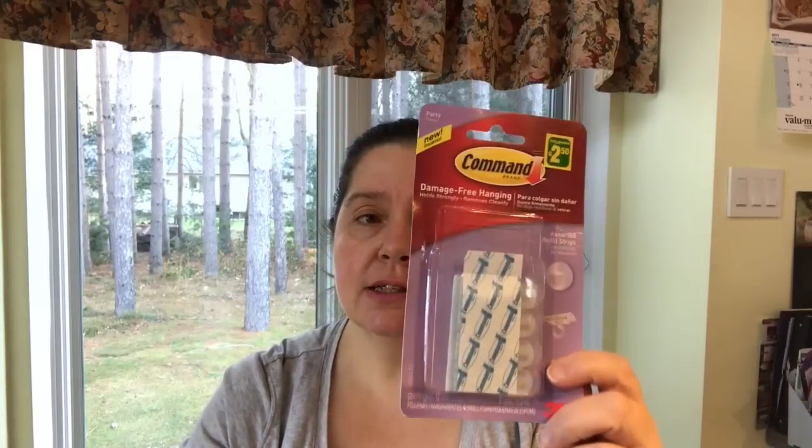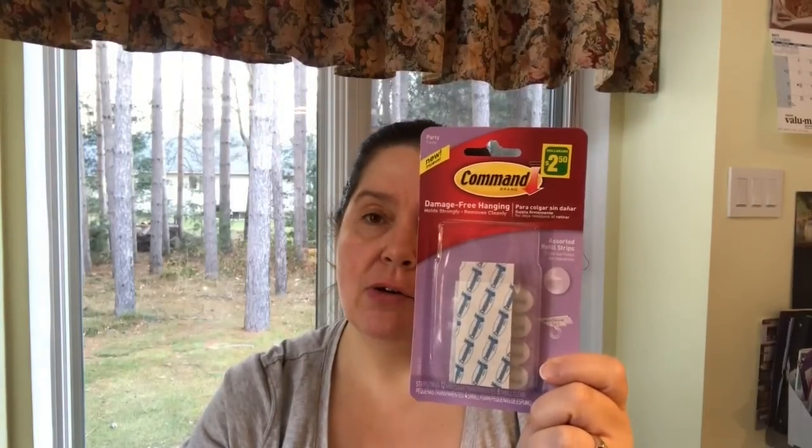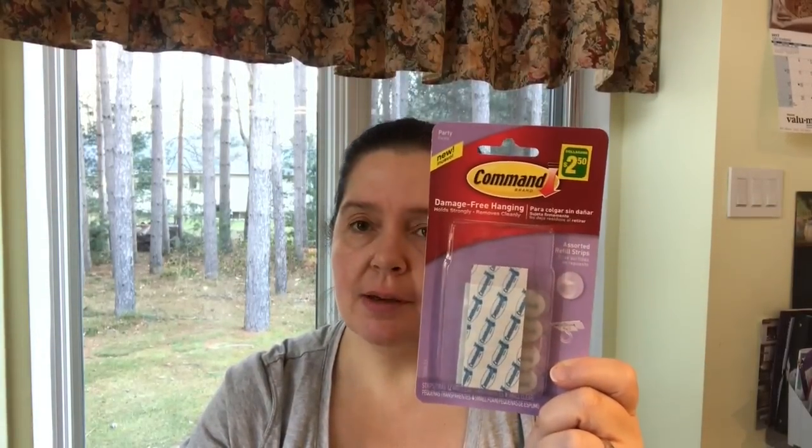I was glad to see more of these at my Dollarama — the Command damage-free hanging sticky refill strips for hooks. Especially this time of year we like to hang things, and I love Command hooks because at the end of the holiday season I can just pull the strip, take the hook off, and my wall remains intact. I keep the hooks but need to replace the sticky backs.